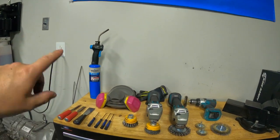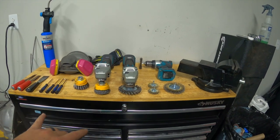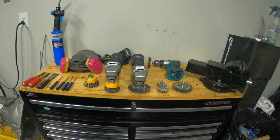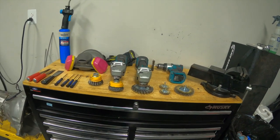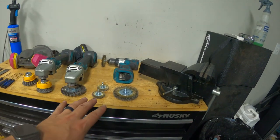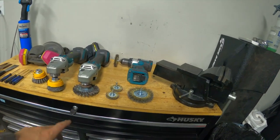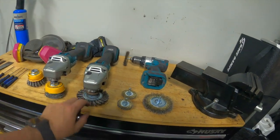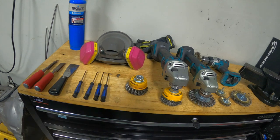Heat helps loosen things up when needed. The angle grinders with various attachments spin at great speed and chew through seam sealer and clean up a surface after you've pulled sound deadener off. The drill with wire wheel attachments is great when you need to get into a much smaller space or get deeper down into seams. The picks let you really get in and get that last little bit out.